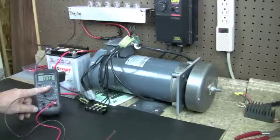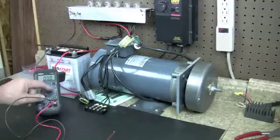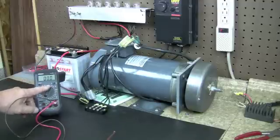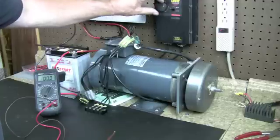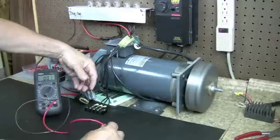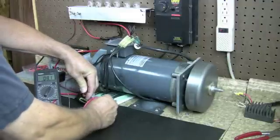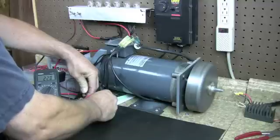I put it on the 200-volt setting instead of like a 20-volt setting, because it can get up to 80 or 90 volts — I've seen 95 volts. So just be aware, don't put it at 20 because you're going to hurt your meter. Put it at 200 on AC and we'll do this check. Here we go — I'm going across two of the wires to get a reading.